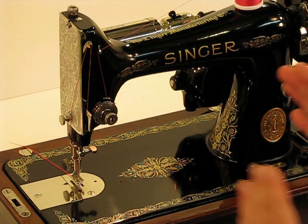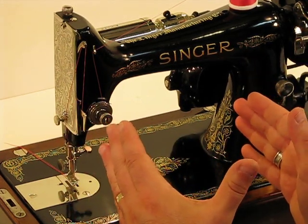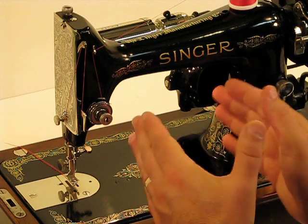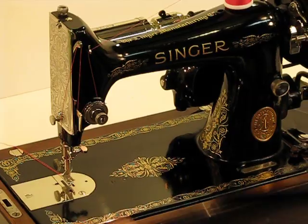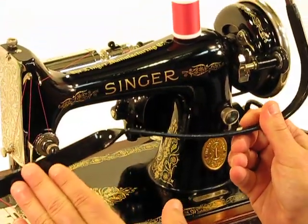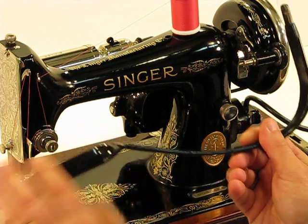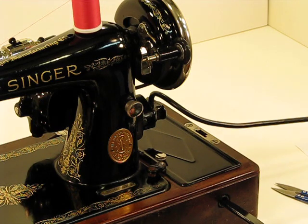The big advantage is that you've got a machine that is just as compact as the featherweight, but you've got a lot more workspace to maneuver material in that harp area. I love that fact about this machine, plus I love this knee control. We're more than willing to add a foot control, but I love this knee control. If I bought the machine, I would stick with it — it's so easy to control and power the machine.